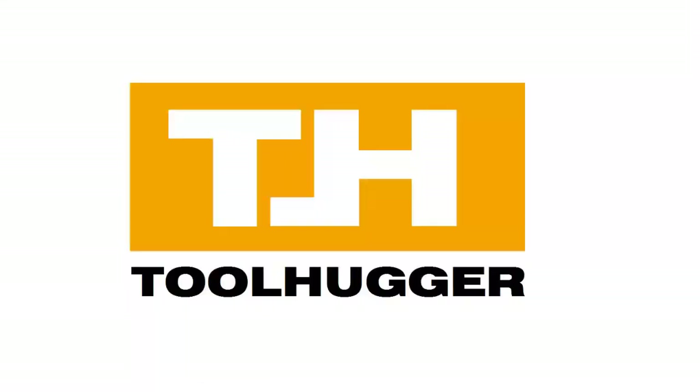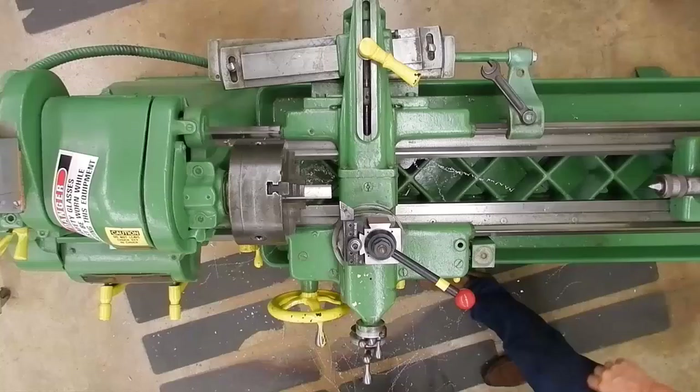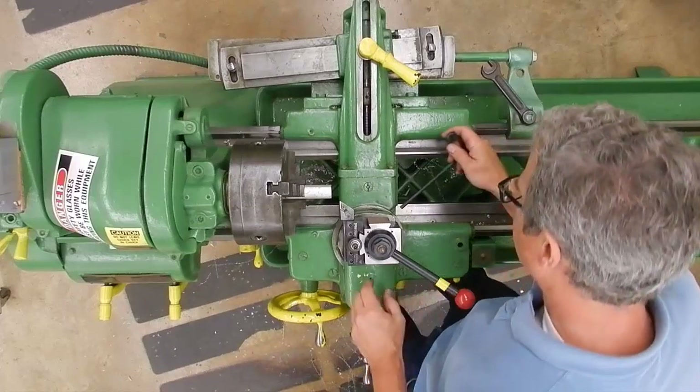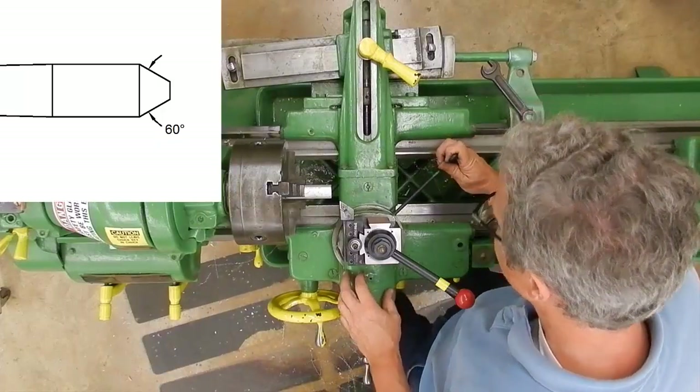Let's turn some tapers. There are a couple of ways of turning tapers. We'll start by turning a little short taper — a little 60 degree included angle — and we'll use the compound rest for this one.